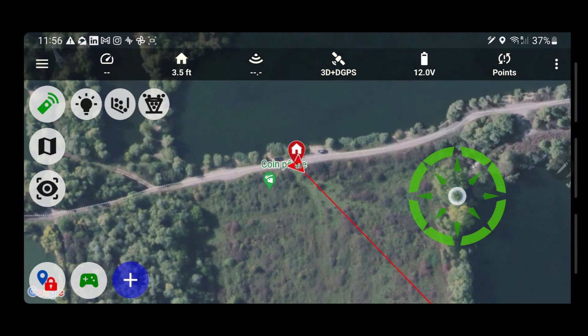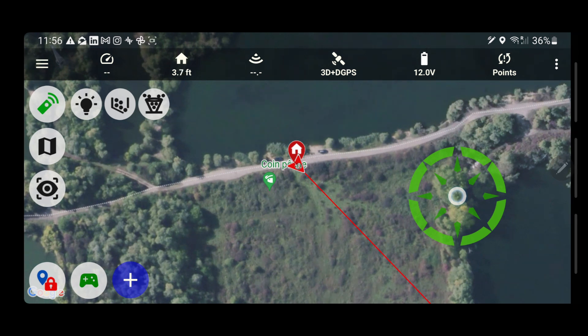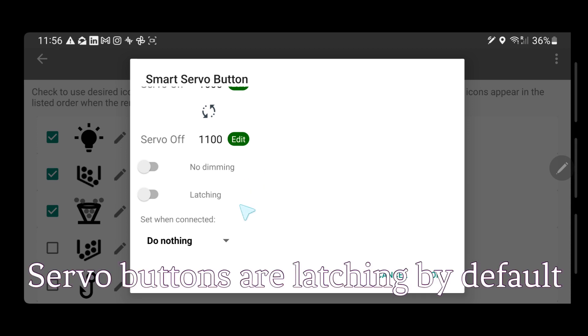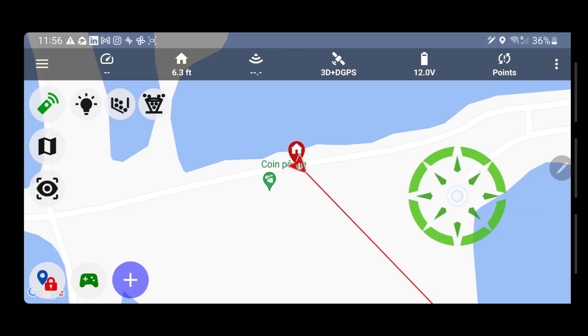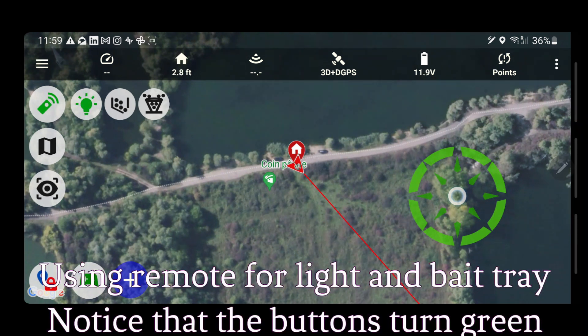Now I have them set. Actually, come to think of it, I don't want the thrower to be running permanently — I want it to be momentary. So to make it momentary we click the pencil again, scroll down a little, it's currently latching so I'm going to make it momentary and let it run for a second. Now let's do some testing — I'll use the remote first for the lights. It's turned on and lit up — very good.